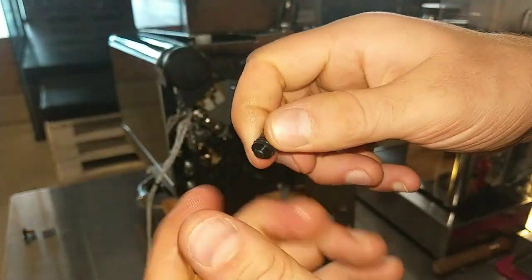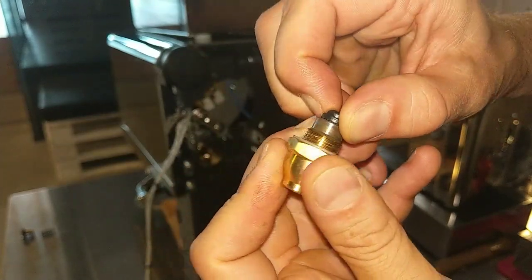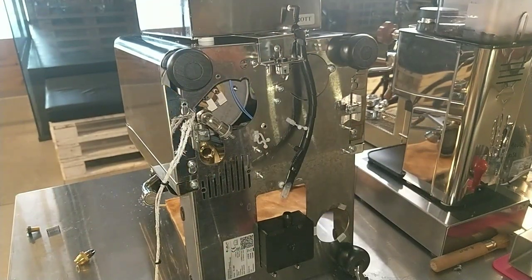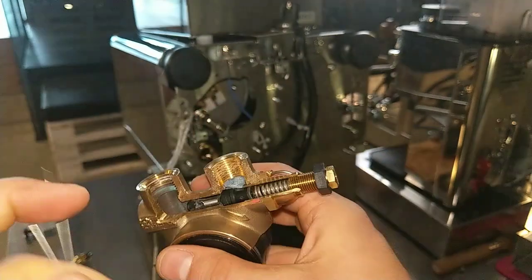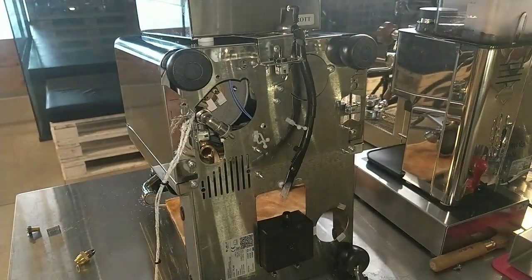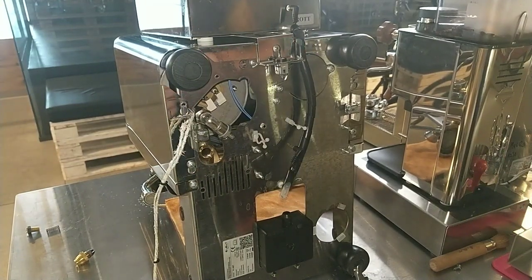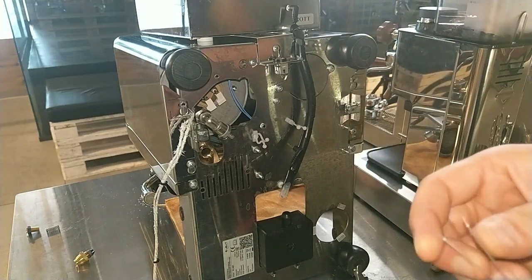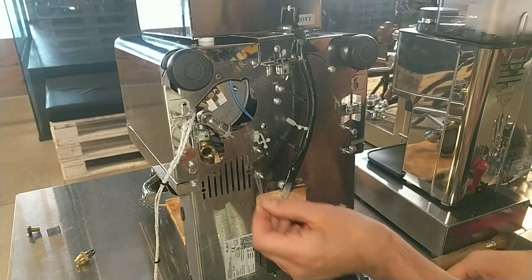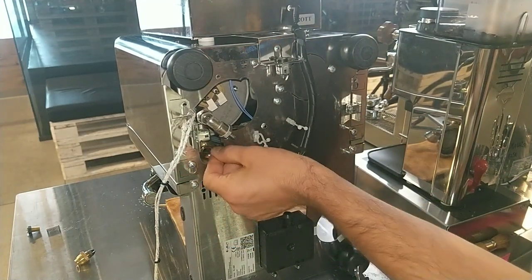Then we have to clean. Inside we have another component — because we have removed only this outer part. It's not necessary to remove it, because usually limestone cannot arrive to that valve or have no effect on it. But if we have to remove it, it's not so easy.